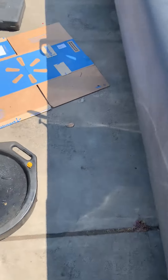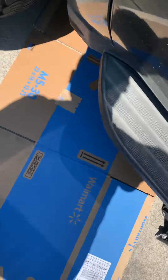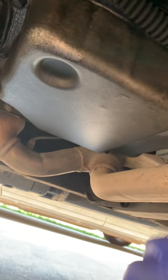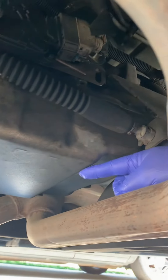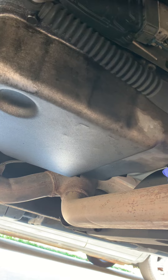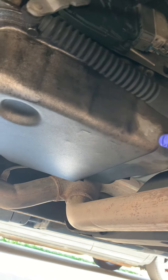I'll show you how you tell if it's a deep pan. Besides looking at it and seeing that it's pretty deep, it has this step in it. If you have that step, you have the deep pan; if you don't have that step, you don't.